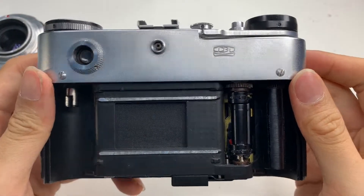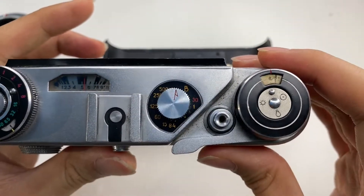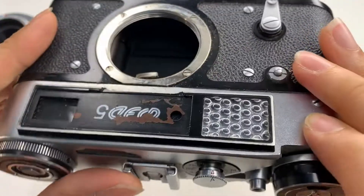So this camera body I'm letting go at a discount, at a good discount. Anything you want, let me know. Thanks.